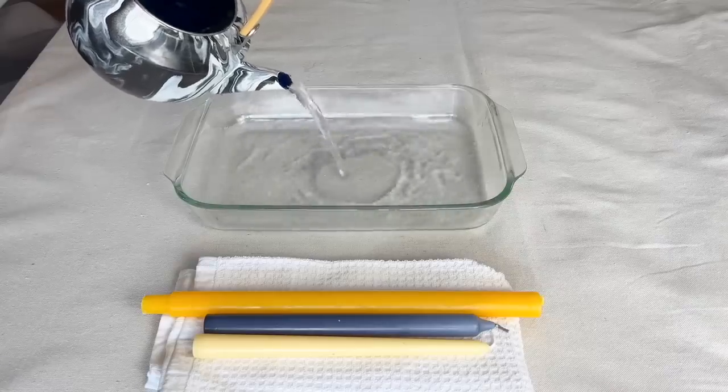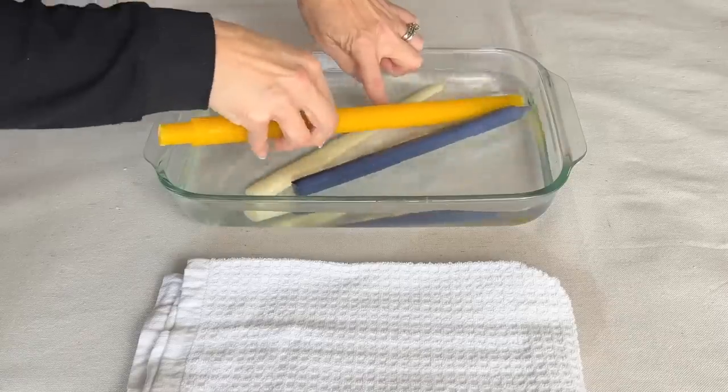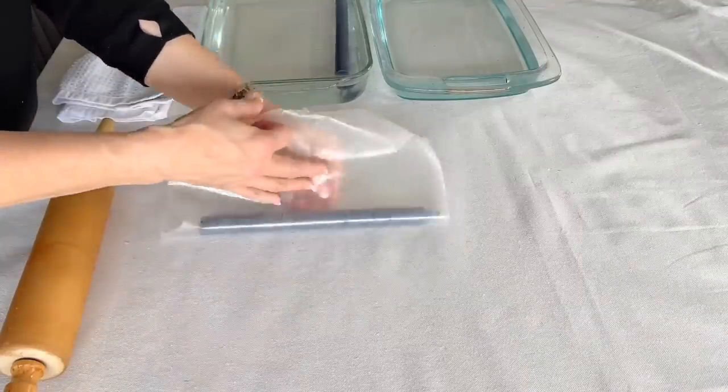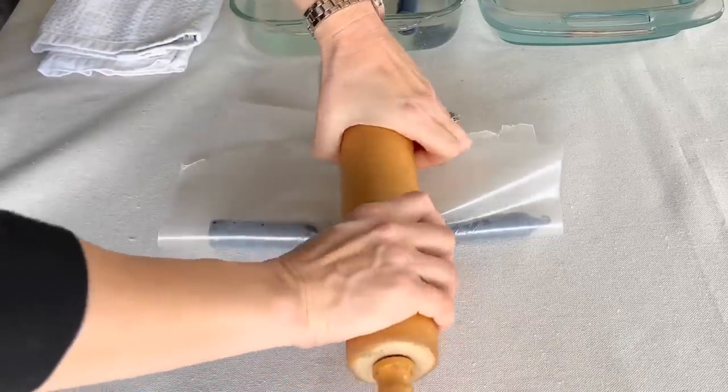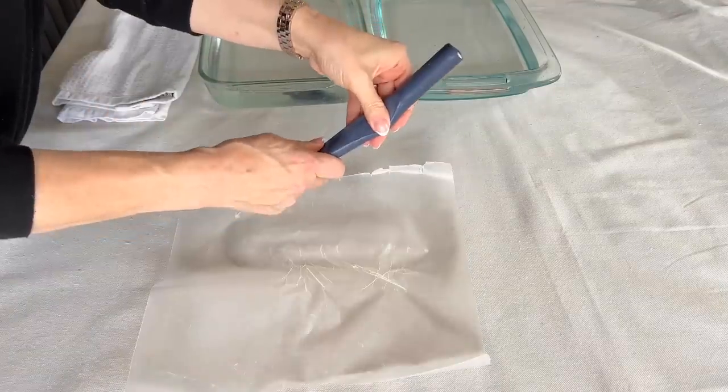Fill a heat-safe container with hot water. Place a tapered candle in the hot water and let sit for 10 minutes. Then wrap the candle in some wax paper and press down on the middle of the candle, and gently twist it into the shape that you want.